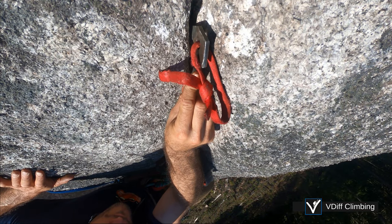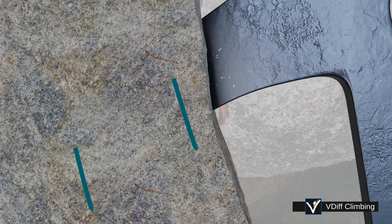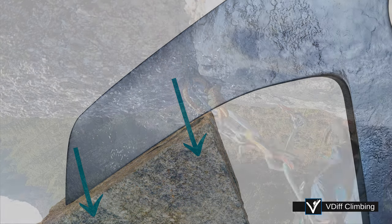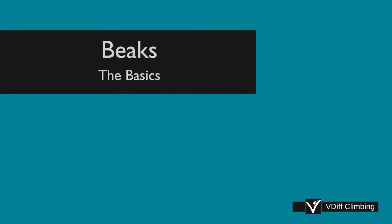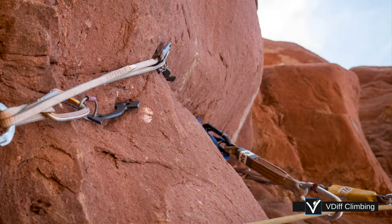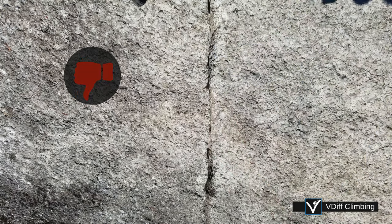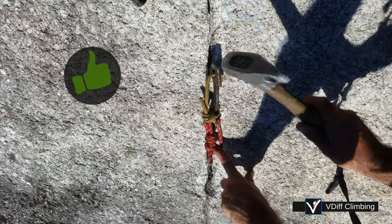In this video you will learn how to place beaks when aid climbing, how they actually work, and what happens if you fall. Beaks offer protection in super thin cracks where other gear just doesn't work. Because they are typically placed using a hammer, they can damage the rock. So try other things first, and don't use them on free climbs.